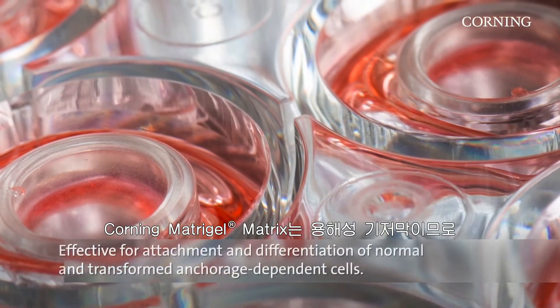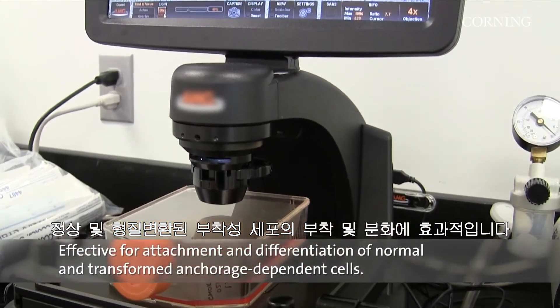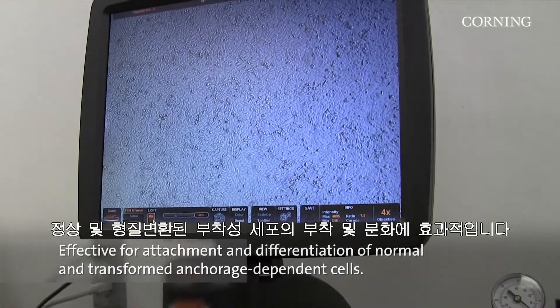Because Corning Matrogel Matrix is a solubilized basement membrane, it is effective for the attachment and differentiation of both normal and transformed anchorage-dependent cell types.